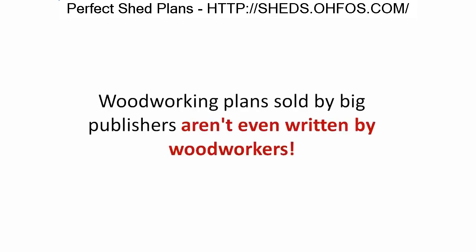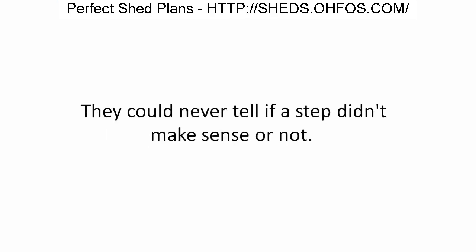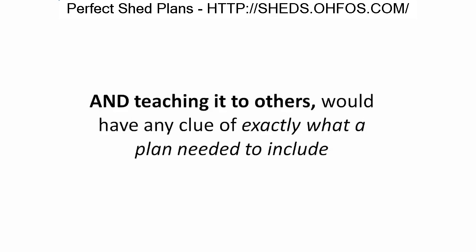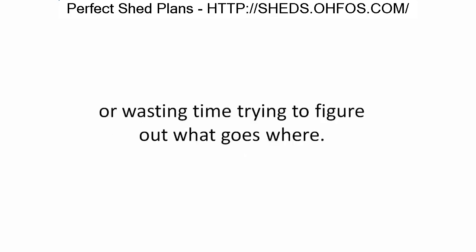Here's why woodworking plans sold by big publishers aren't even written by woodworkers. Sadly, they're written by ghostwriters who've never touched a piece of lumber or a chisel in their life. They could never tell if a step didn't make sense. Only someone with experience building lots of projects and teaching it to others would know exactly what a plan needed to include.